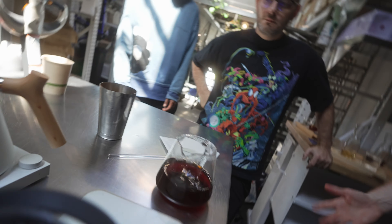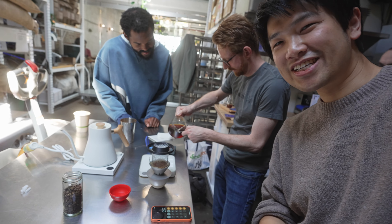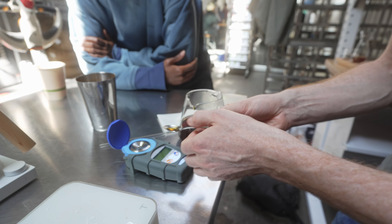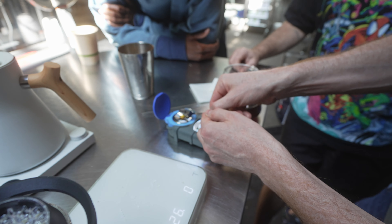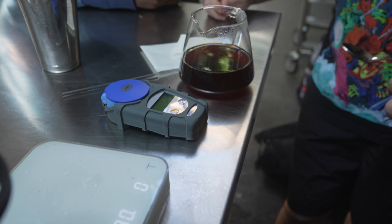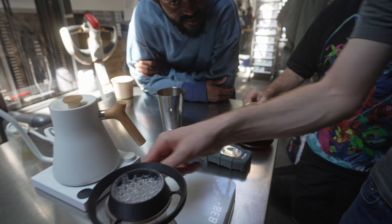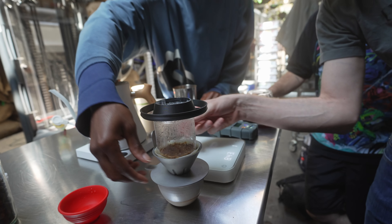You guys want to smell it? It smells good. Just measuring the extraction yield — real nerd stuff. What's the target, 22%? If I get the TDS in the 1.4 range, that will be good. I like very high TDS coffee right now — I'm drinking like 1.6, 1.7. The problem with this thing is it's hot. Actually, that's not bad.